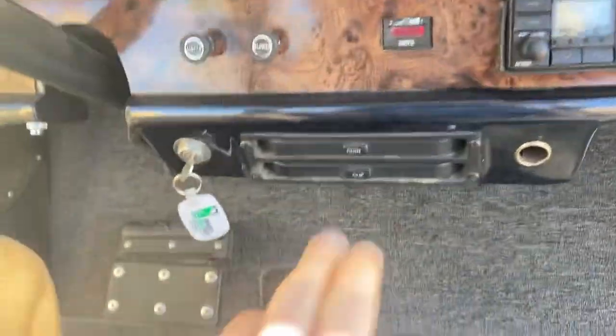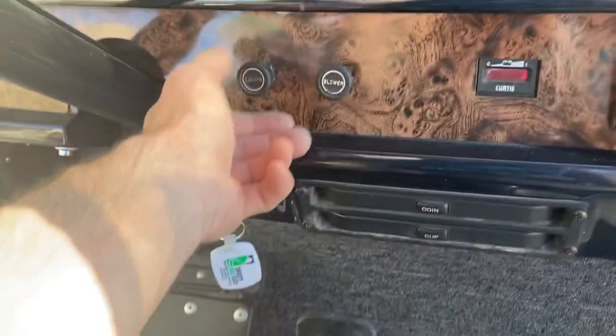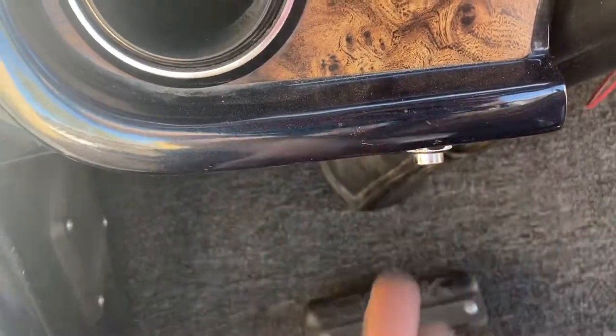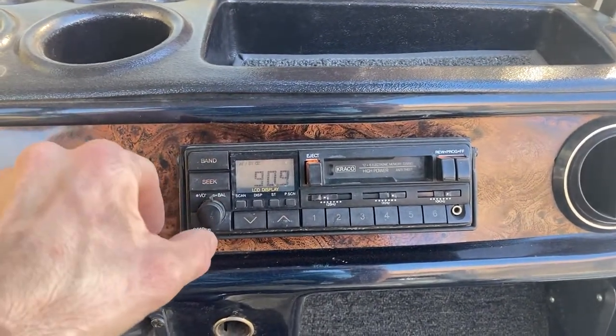This right here will adjust the seat forward and backward. Here we've got our state of charge indicator, our blower fan motor, headlights, key switch, and this silver button controls the trunk. It also has a stereo — the stereo has really come up in quality over these last few years — a perfect stereo.